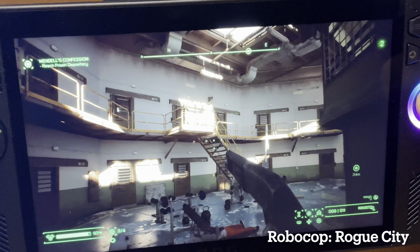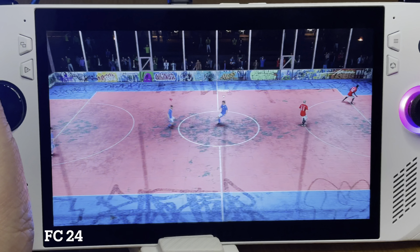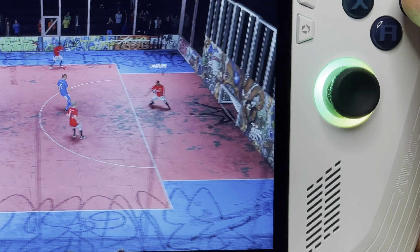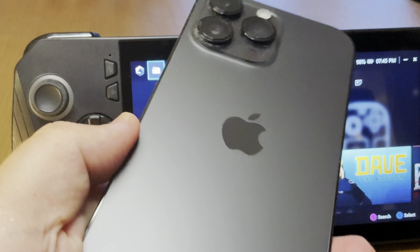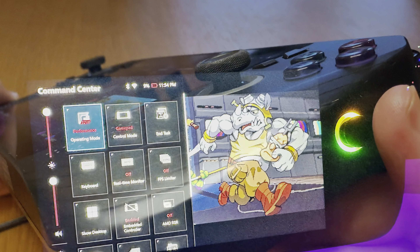At number one of the things I absolutely love about the Ally X is this new black finish. My old white Ally got dirty pretty quickly and I've always loved my tech products in black — this just looks incredible, especially playing in lower light environments. Although there is one slight disadvantage to it being matte black that I'll come on to shortly.